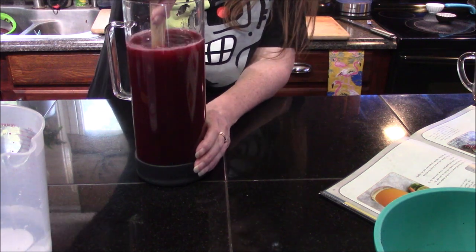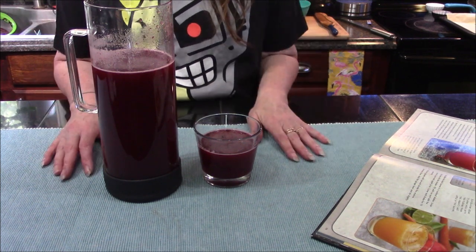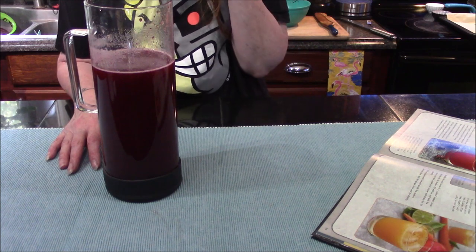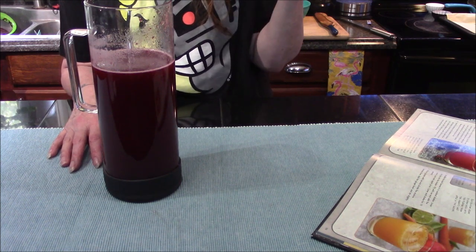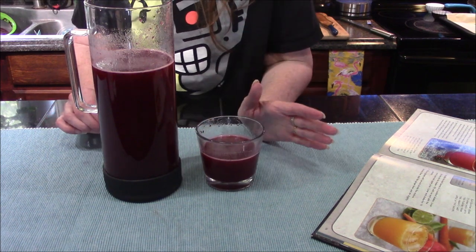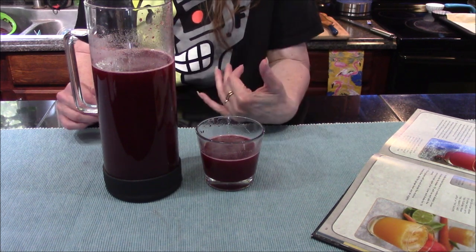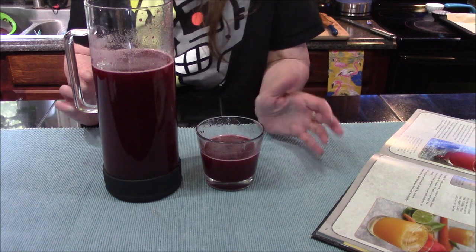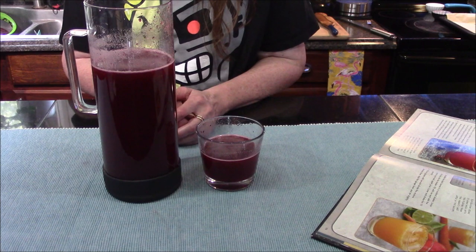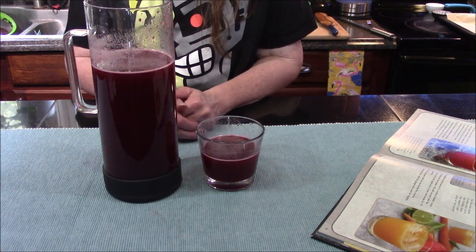Alright, all we need to do now is stir it. Our Deezer's lemonade is completely done. I'm going to go ahead and give it a taste. Oh wow, that is really good! It's a little bit on the tart side, which I personally like. I might add a little bit more water just to thin it down a little, and it could definitely use some ice.